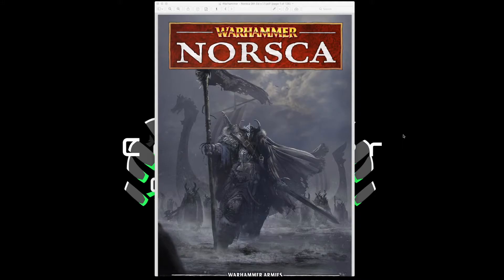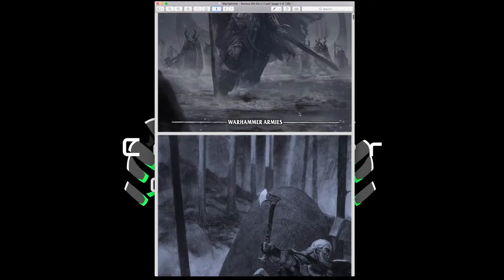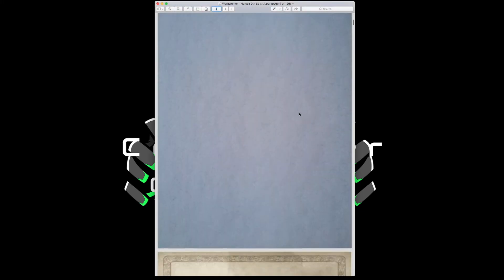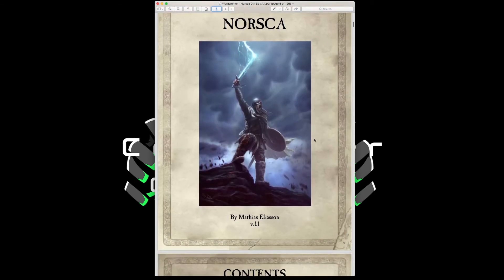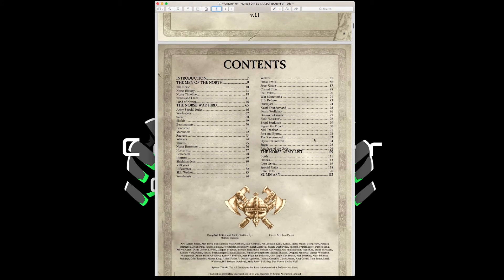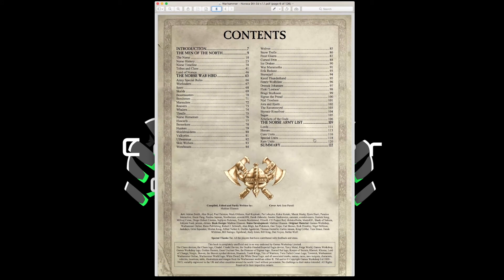Matthias Eliasson's attention to detail on these books is absolutely fantastic. He includes artwork inside each of the pages and does a beautiful job with the scroll work along the borders. In fact, if you didn't know any better, you would assume this is actually an official Games Workshop product — that's how well the desktop publishing is on this product.